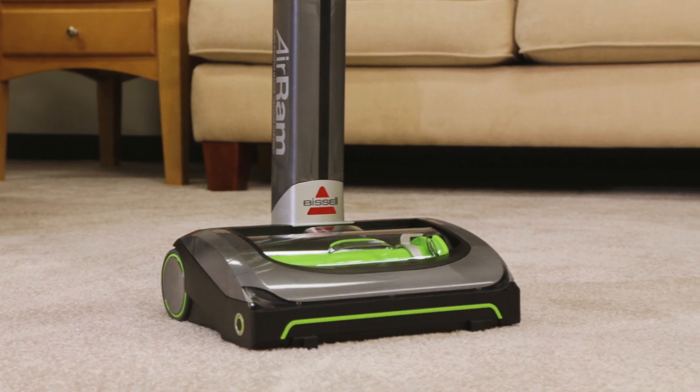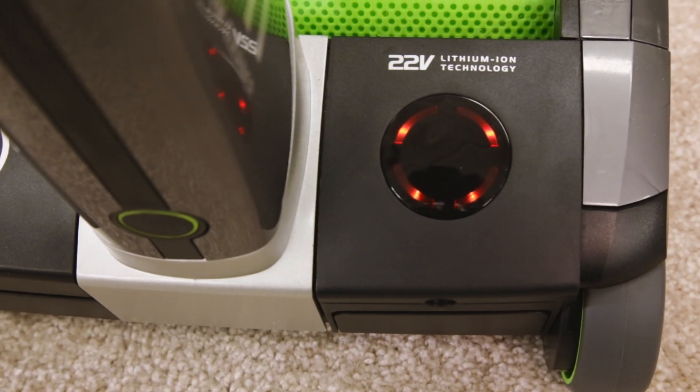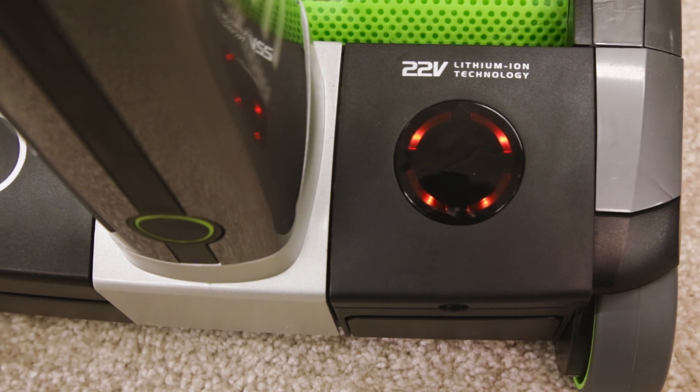We'll show you how to take care of the brush roll. If you encounter a jam, the four LED lights on the battery will turn red.